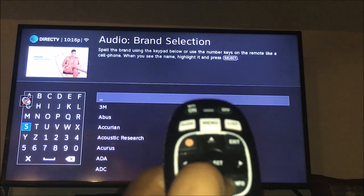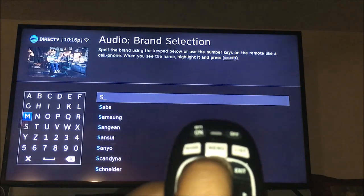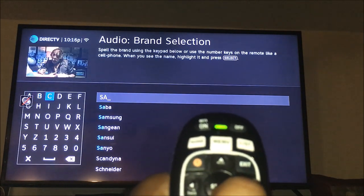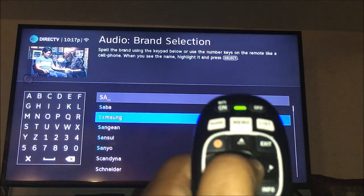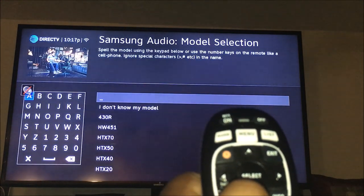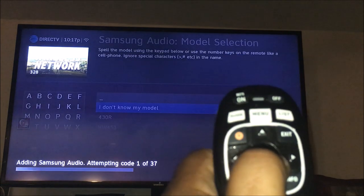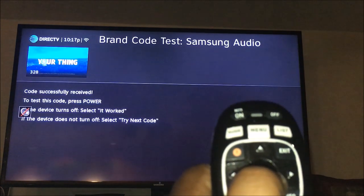Select your television — mine is a Samsung, it's a smart TV. Start typing and it'll pop up. Go to the right and hit Samsung. I don't know the model, so go over to the right and hit 'I don't know the model.'